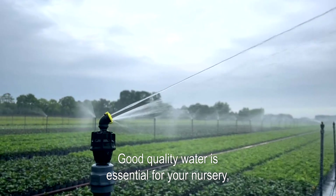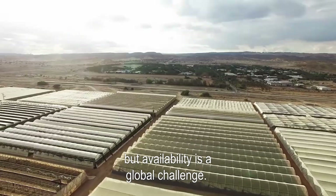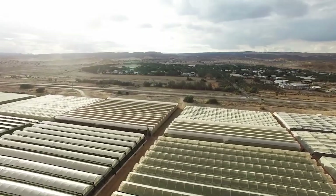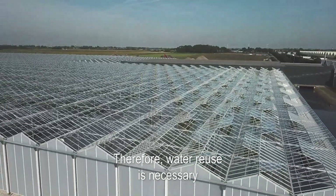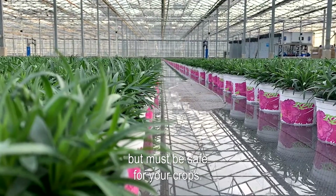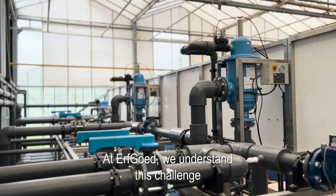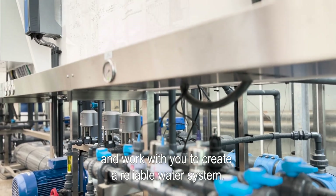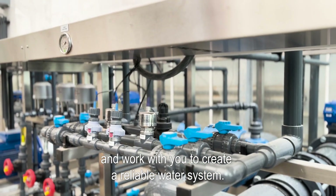Good quality water is essential for your nursery, but availability is a global challenge. Therefore, water reuse is necessary but must be safe for your crops. At Erfgoed, we understand this challenge and work with you to create a reliable water system.